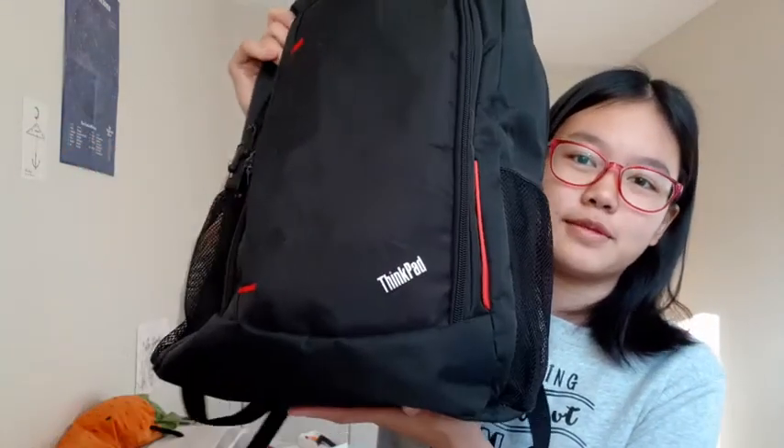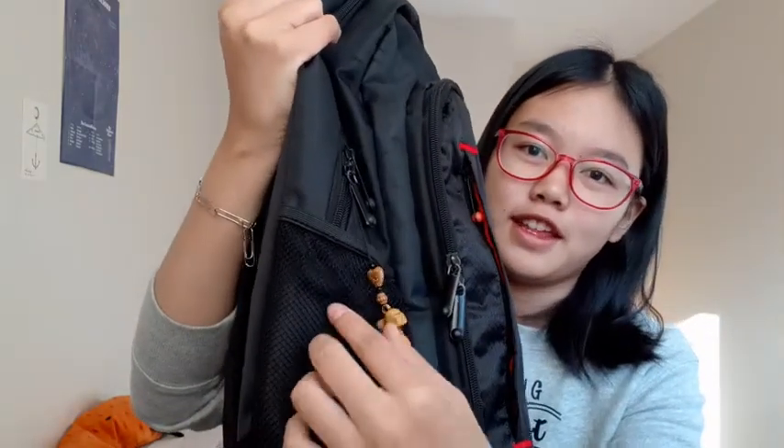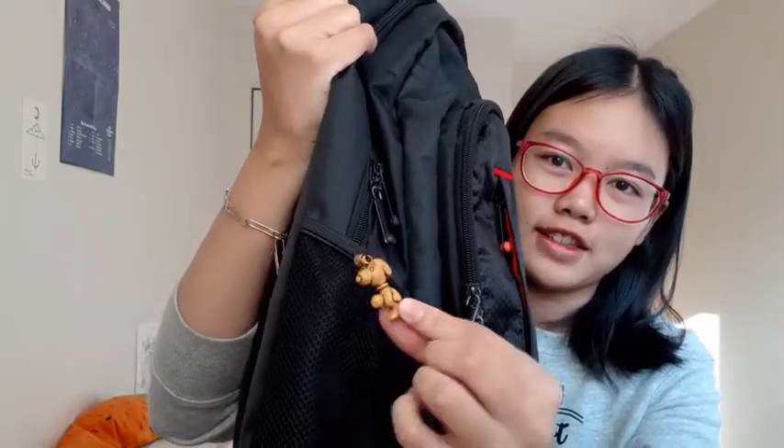Hello people from YouTube, it's Carrie and I'm going to be showing you guys what's in my back to school backpack. So this is my backpack, it's just plain and black and it's got this Snoopy thing on the side of it. I just think it's really cute.